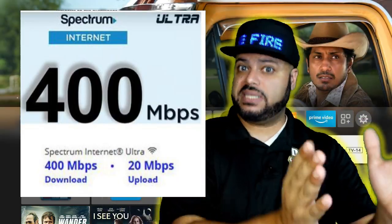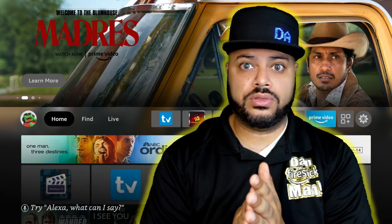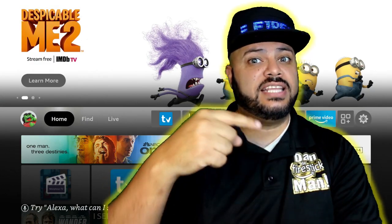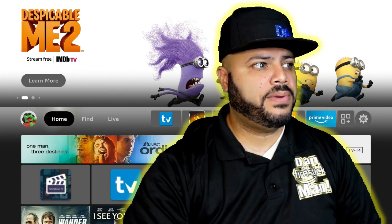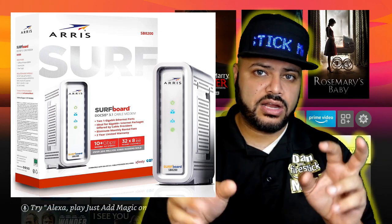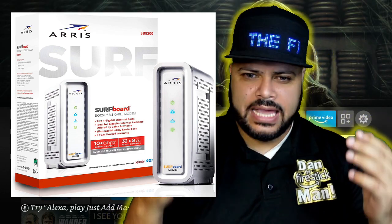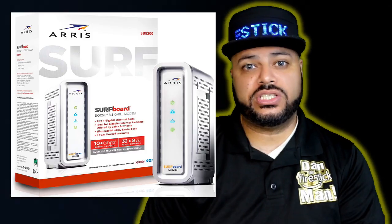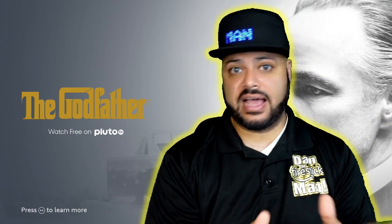Before you start asking about the speeds I was getting on my Fire Stick — if I'm paying for 400, why am I not getting 300 to 400 speeds over Wi-Fi? I'll explain that in a moment. My modem is an Arris Surfboard SB8200. It's a DOCSIS 3.1 gigabit cable modem with capabilities up to 2,000 megabytes per second, and I'm only paying for 400. Getting a modem that can do up to 2,000 megs shows how high-end it is, and I haven't had an issue since I got it.